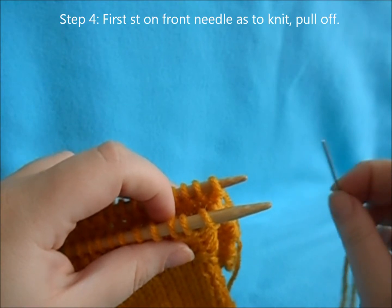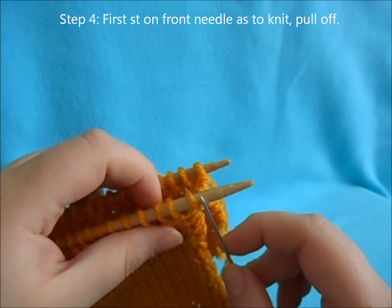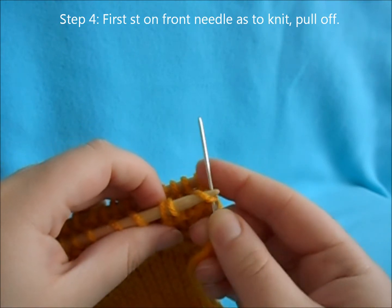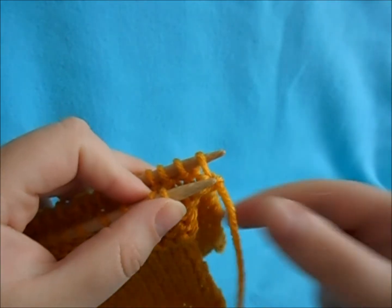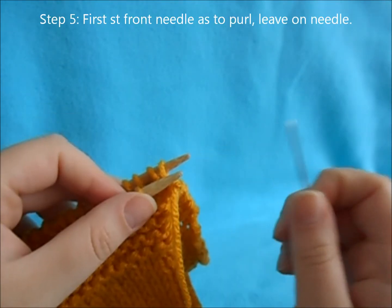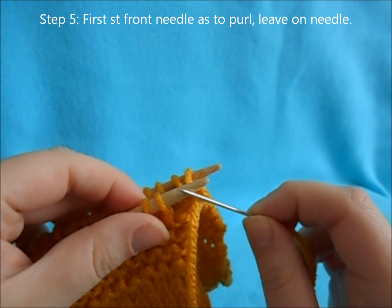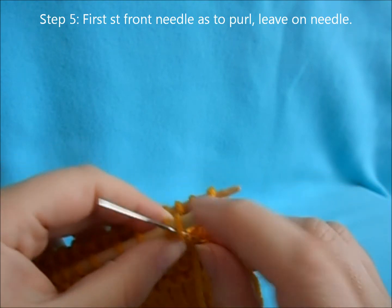For step four, you're going to go into the first stitch on your front needle as if to knit and slip it off your needle as you work it. For step five, insert your needle through the first stitch of your front needle as if to purl, leaving it on the needle.